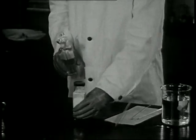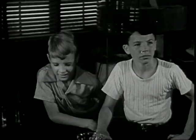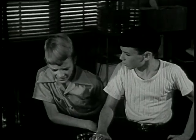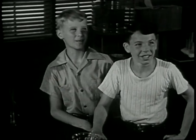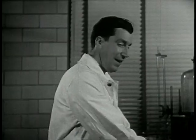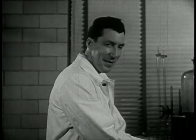This is adipic acid. And this is hexamethylene diamine. Hexa— Say, Mr. Norton, how can you remember a name like that? Well, you get used to those names when you use them every day.